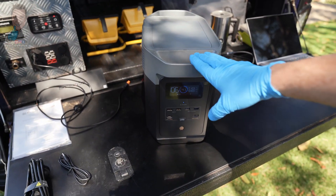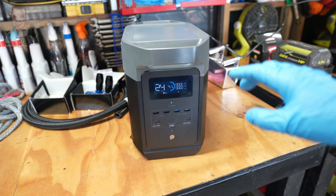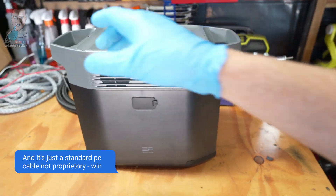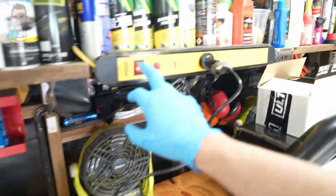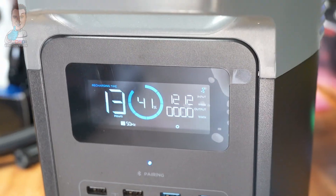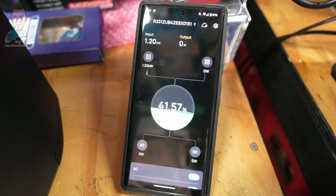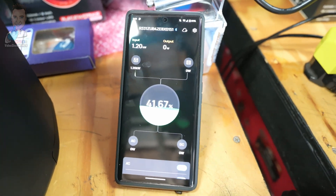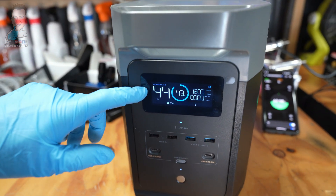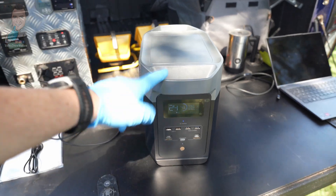Now let's get to the main event — the full AC charge. We're in the shed with the AC plugged in using the supplied cable. One thing I really like about the EcoFlow is there's no brick, just the cable. The cool thing is you have the extreme charge mode, getting you up to 1,200 watts going in — which is insane. Looking at the app, we're putting 1.2 kilowatts back into the unit. That means if you're about to head off on a trip, you're looking at about 44 minutes to charge it back up.